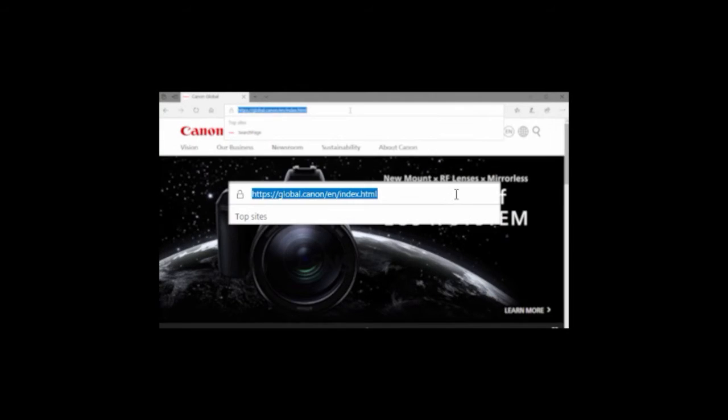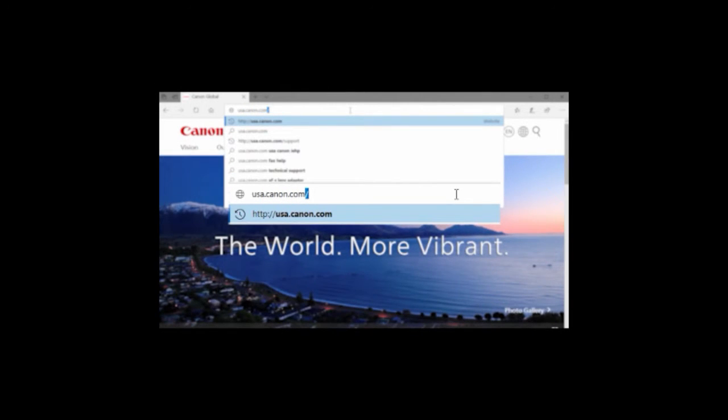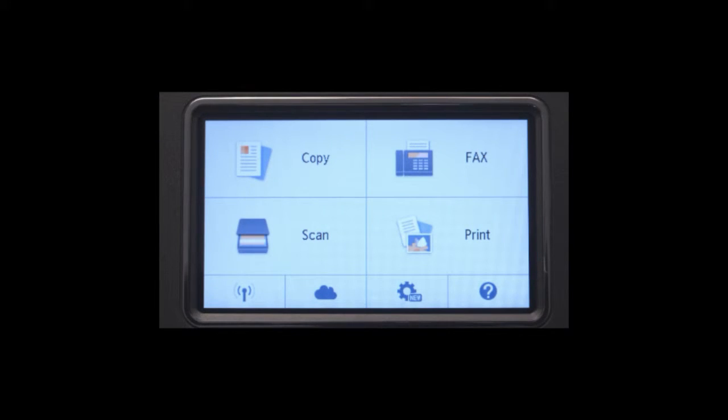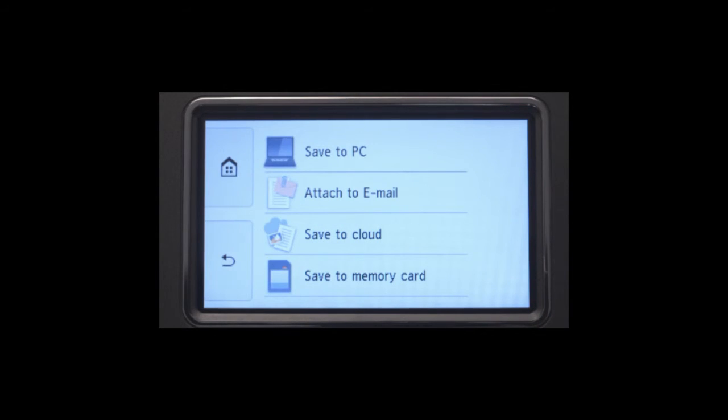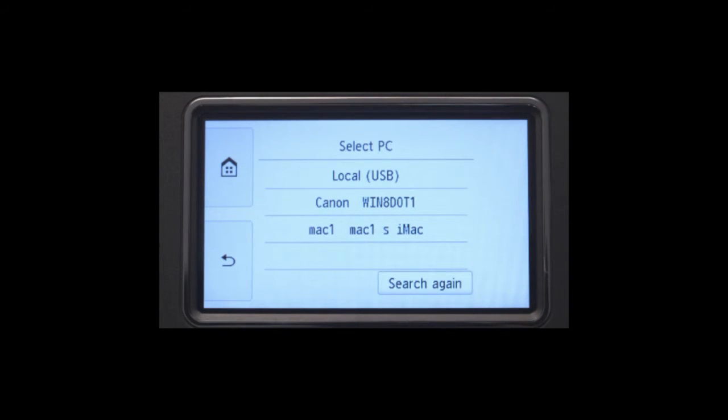You can download the drivers by visiting usa.canon.com. Before we begin, it's important to let the scanner know where to send your photo or document. On some models, you may see an option that says save forward. While on others, you may see select save location or forward scanned data to PC. Follow the on-screen instructions to select the name of your computer. If you do not use your scanner wirelessly, select the option listed as local USB.